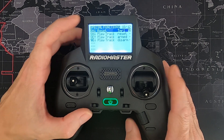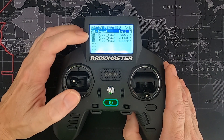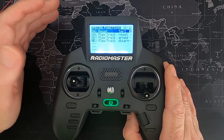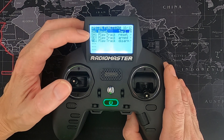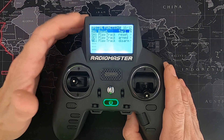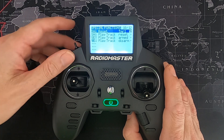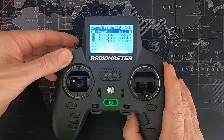You also need to set up a special function for the reset button. Select that button, say 'reset timer one', and activate it by clicking that checkbox. The next one plays an audio track when you reset, so that switch in that position plays track 'reset'. Then there's the arm button: switch E in the forward position plays track 'armed', and switch E in the back position plays track 'disarmed'.